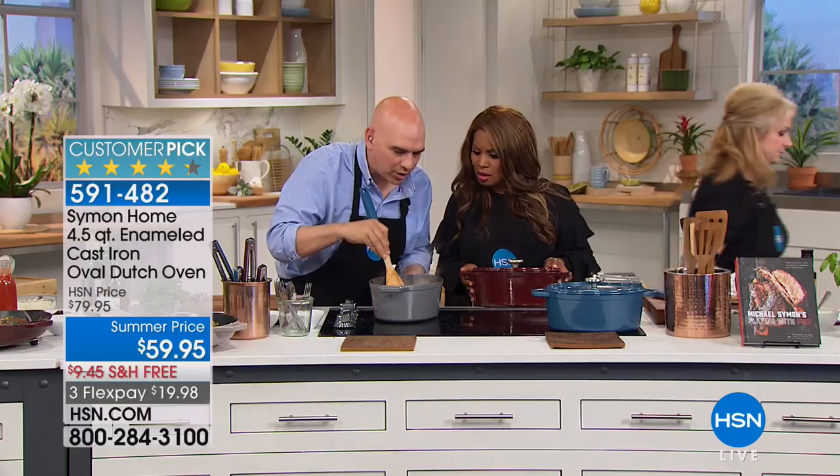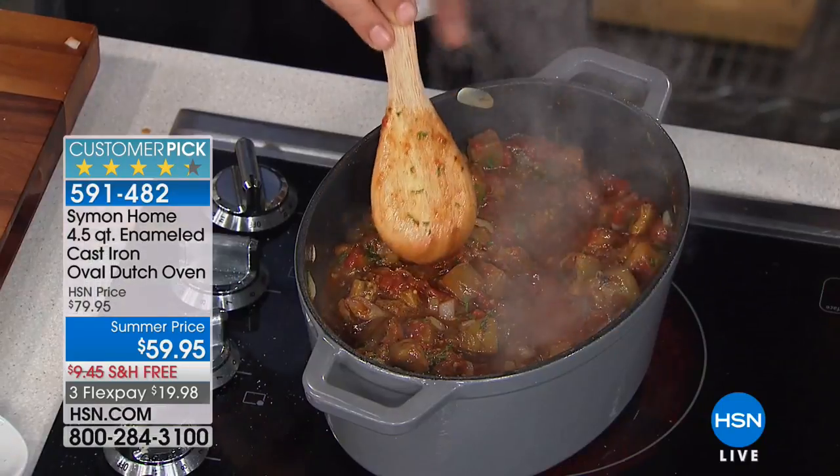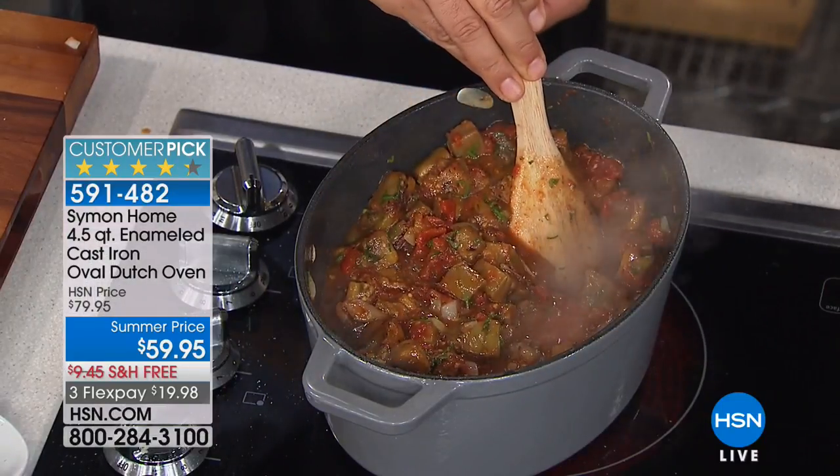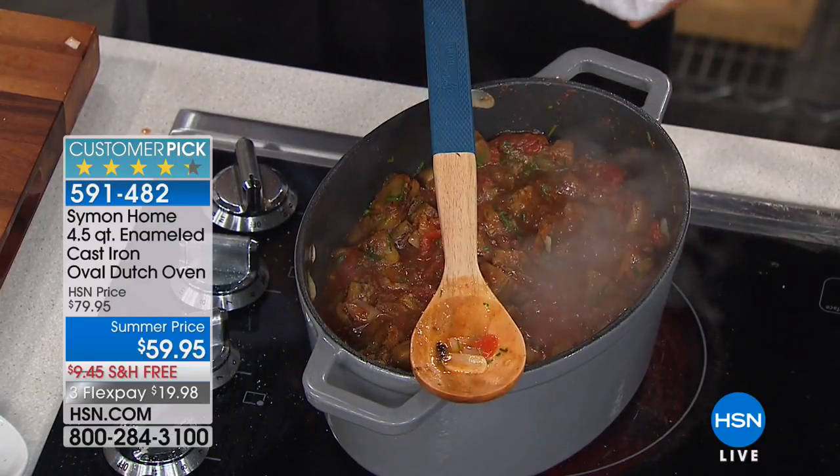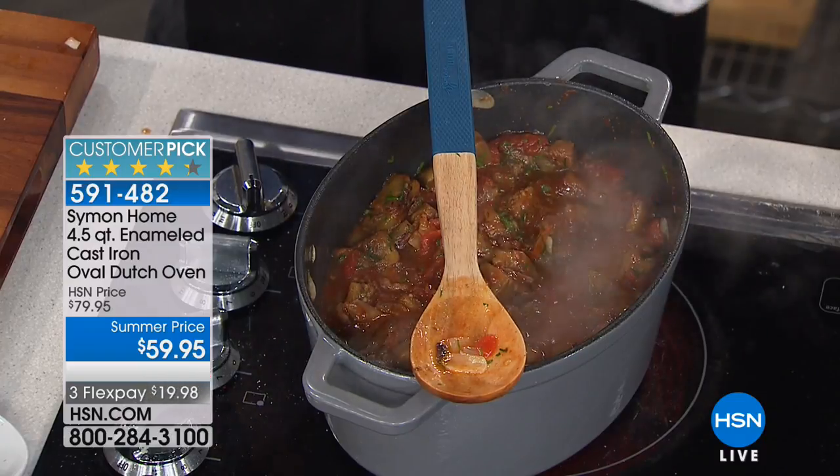I'm going to go over the colors. I said this eggplant went in there ice cold - look at how fast it's already simmering in the pan. And it's because it holds that heat perfectly. I poured vinegar in it and I don't have to worry about the vinegar reacting to the iron because of the enamel coating.